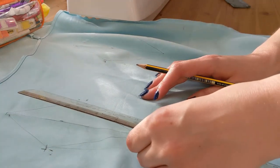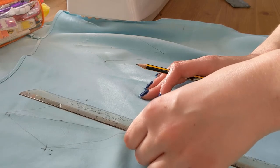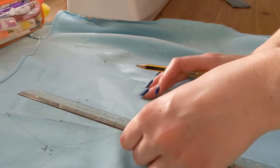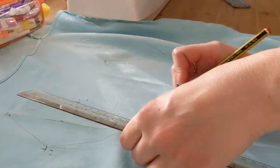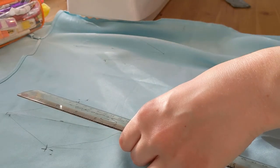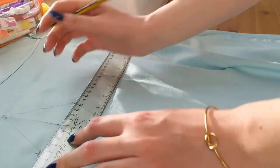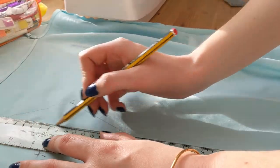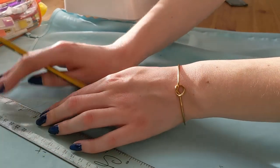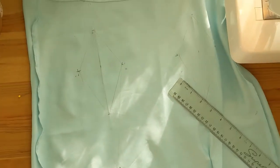The darts I've drawn are quite long because I'm taking quite a lot of material, so therefore it needs more space to stretch out down the dress. This is what it should look like when you're all done.